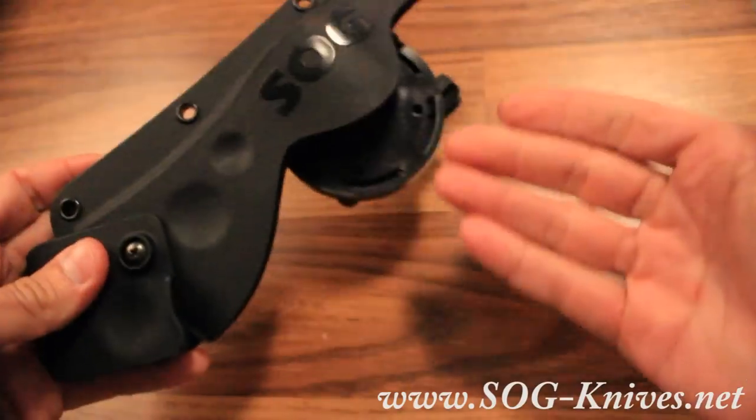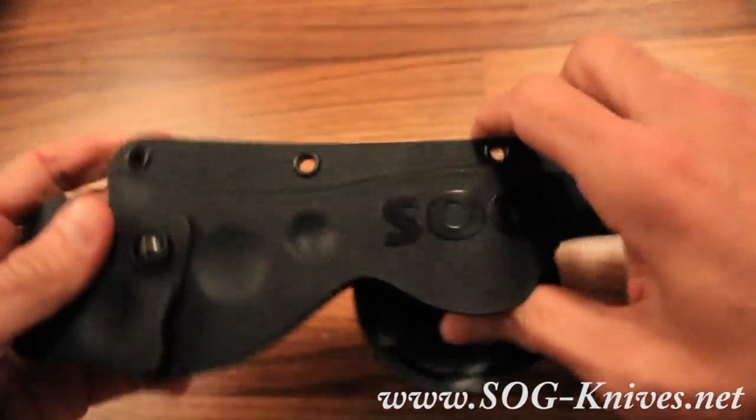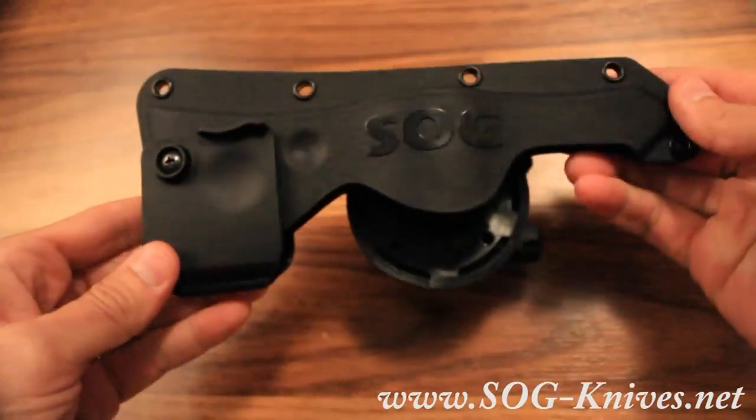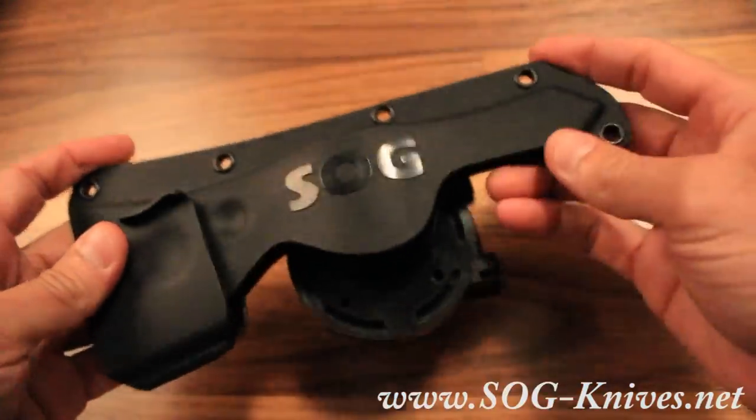You basically take your Tomahawk, slide it up in here, and it locks with these two indentations. Then you slide that up and you've got a total lock — your Tomahawk is not coming out of this thing.